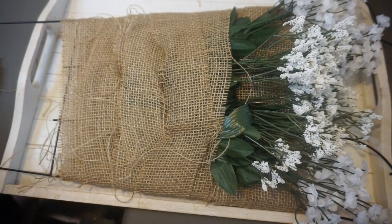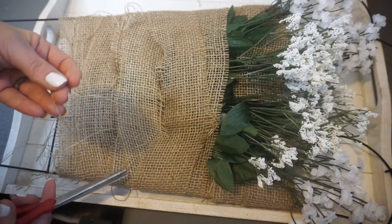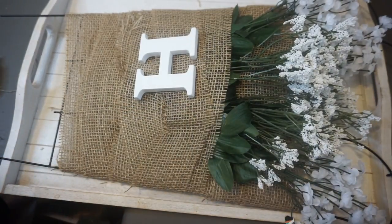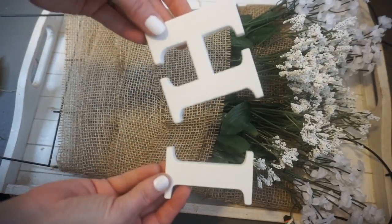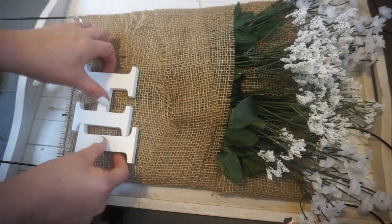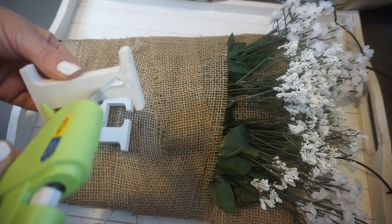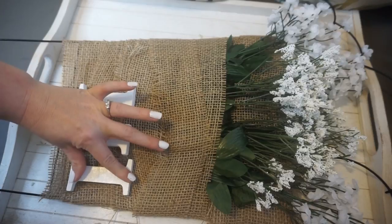Then when you've placed all your flowers, take some scissors and cut the little straggly things all over just so that it's nice and clean. Then I took my H and I and figured out where I want them, and once I figured out where I want to place them I went ahead and glued them. I used quite a bit of glue — not too much, but a good bit just so that it would stick really well, and it really didn't take long for it to dry.